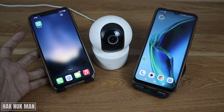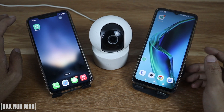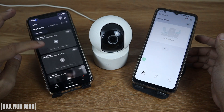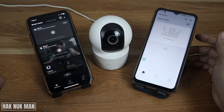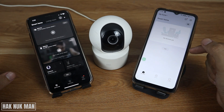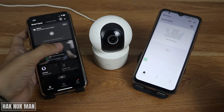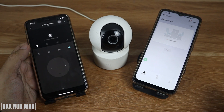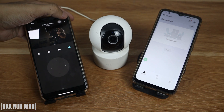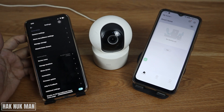This camera is already connected to my iPhone and I want to share it to the second phone. Open both apps — the iPhone already has the camera added, and this Android phone is brand new with nothing on it. To share it, open the camera and turn it on, then press the three dots on the top right of the camera.